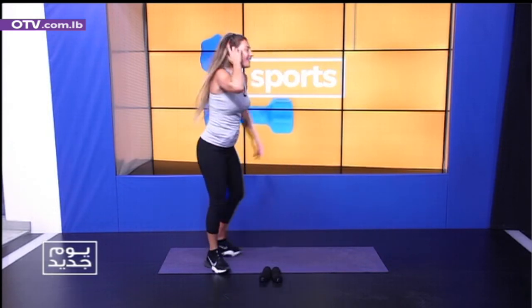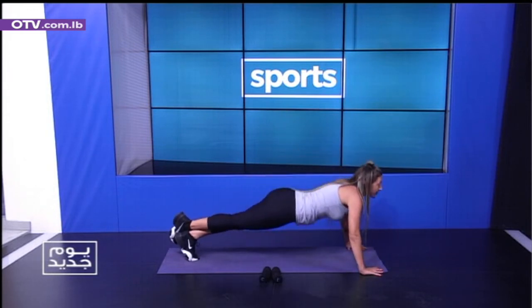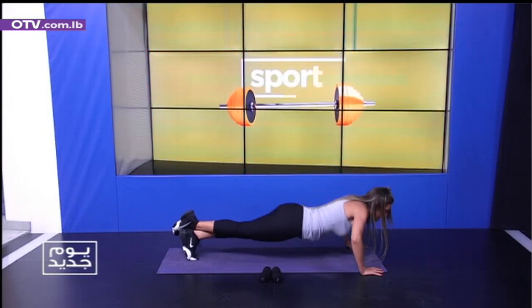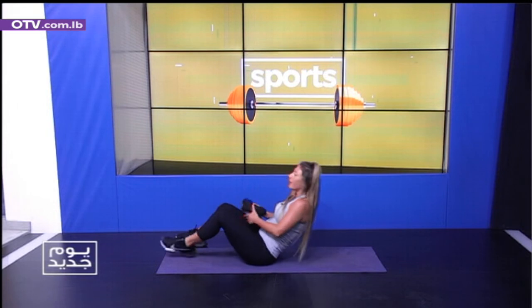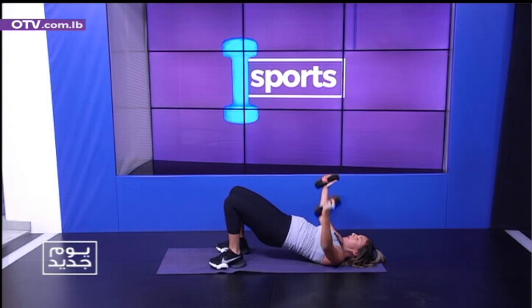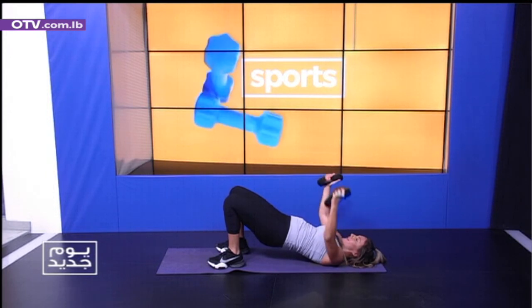Power push-ups! Ready, let's go — knees on or off, 10 times. We go 1, 2, 3, 4, 5, 6, 7, 8, 9. On our back. We're going to go 1, 2, 3, 4, 5, 6, 7, 8, 9.